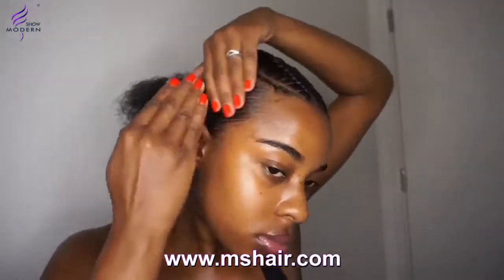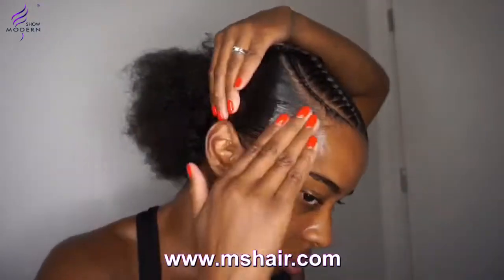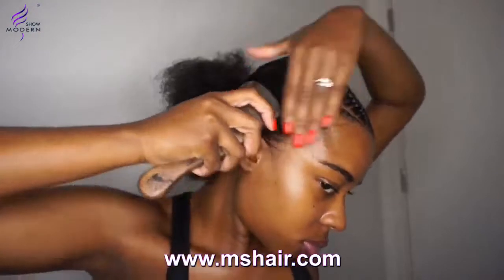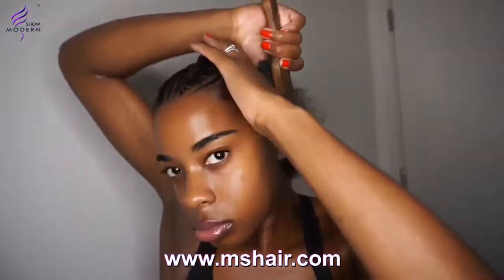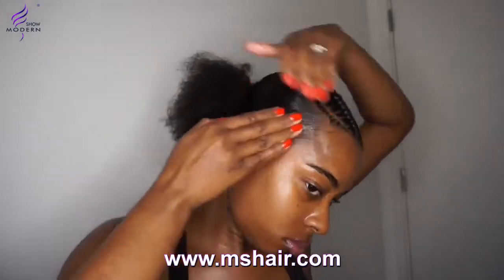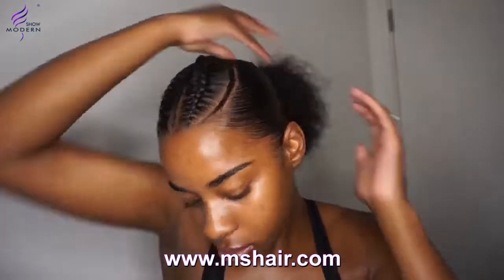I then use Desire edge control — that will keep it in place nicely throughout the whole day. The Desire edge control will literally mold your hair nice and flat down and keep it all sealed for the whole day. If you wrap it, it can even last a few more days on top of that. Make sure you get it all around and get rid of all the flyaways.